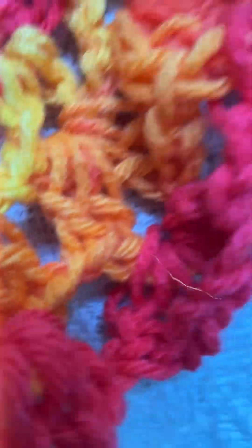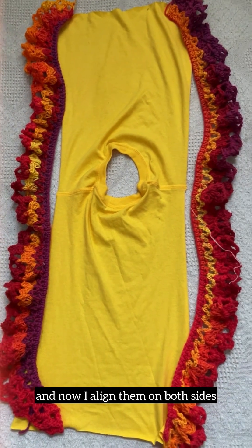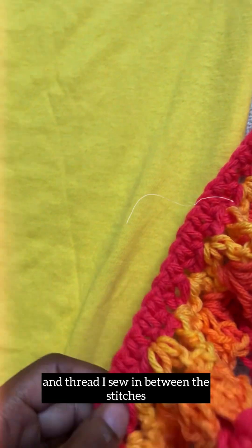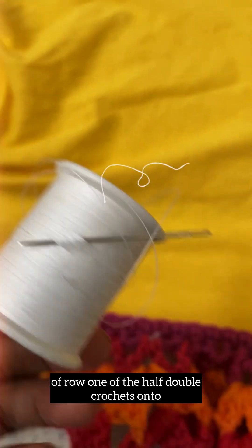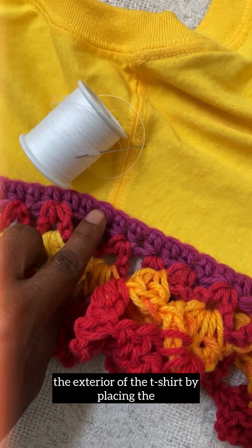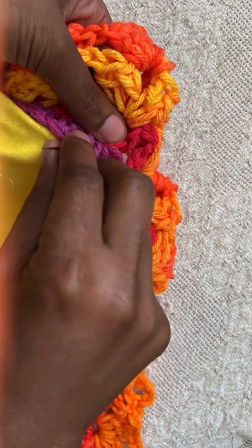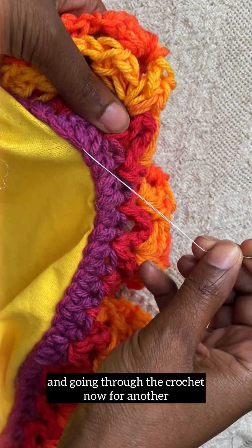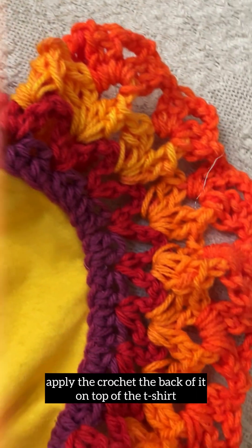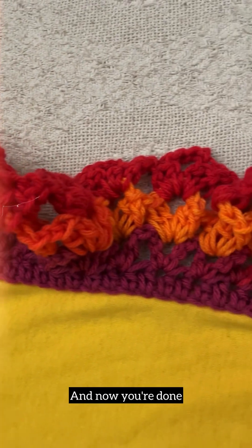Now I align them on both sides and with my sewing needle and thread I sew in between the stitches of row one of the half double crochets onto the exterior of the t-shirt, placing the crochet right on the edge — going underneath the t-shirt, through the t-shirt, and through the crochet. For another option, you can use really strong fabric adhesive, apply it to the back of the crochet, place it on top of the t-shirt, and you're done!